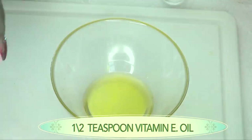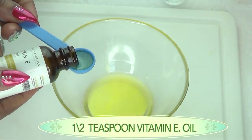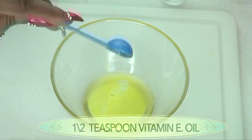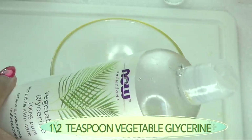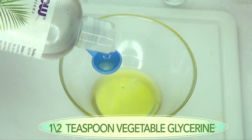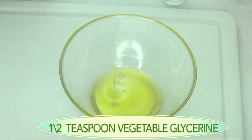Now reaching for the vitamin E oil — I'm using the same amount, half a teaspoon, 2.5 ml. My vitamin E oil is 28,000 IU; if you have a lower IU, use a little bit more. Next, for the vegetable glycerine, as I said it's optional, and I'm using the same half a teaspoon — 2.5 ml. Pour that in.